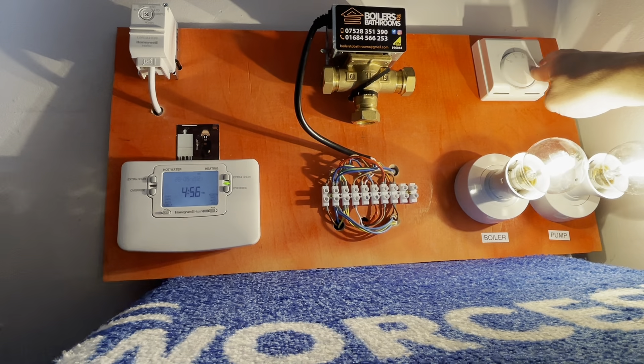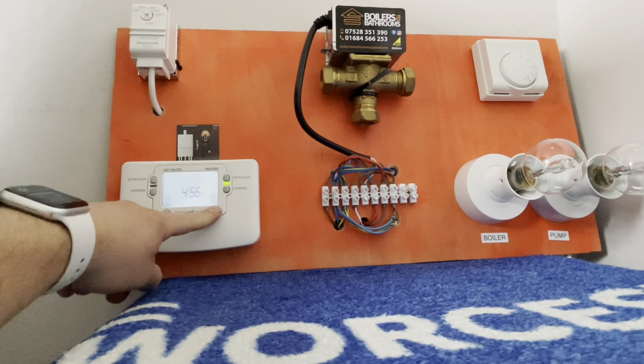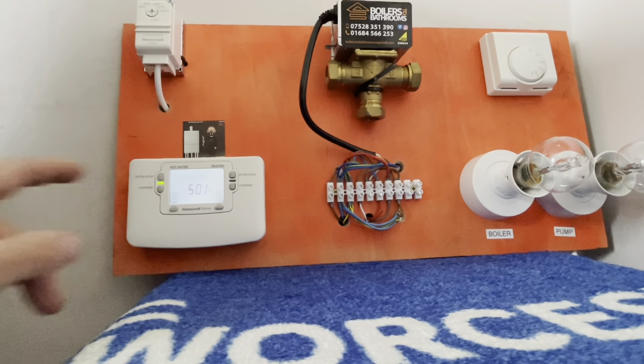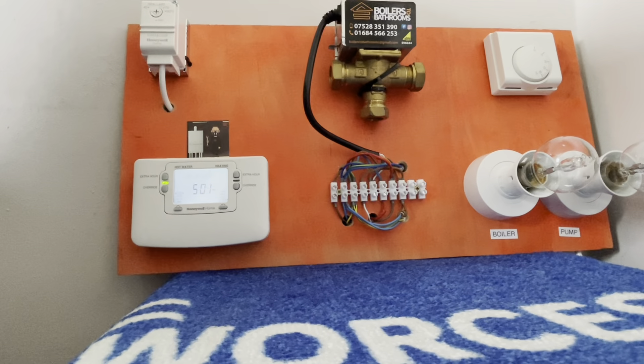I'll go through the wiring diagram during that. So we'll turn heating off, and now I'll demonstrate with the hot water — turn to constant. The cylinder stat was cooling — you can hear the zone valve spring back, and obviously the boiler and pump fire. If we turn it to off, it goes off again. So I'll go through the individual components in a bit more depth one at a time.